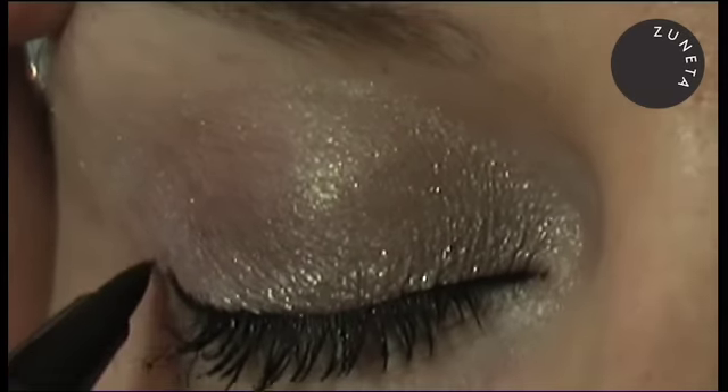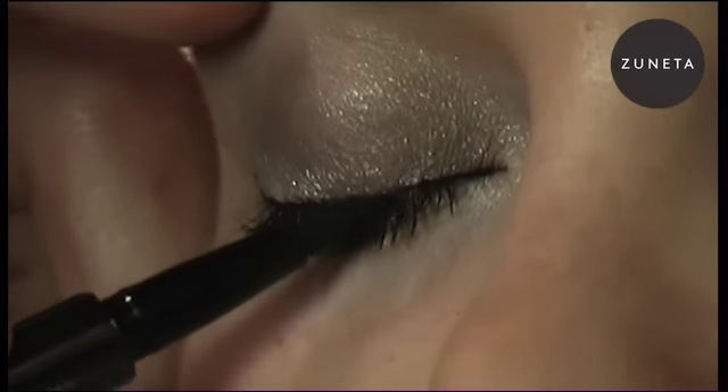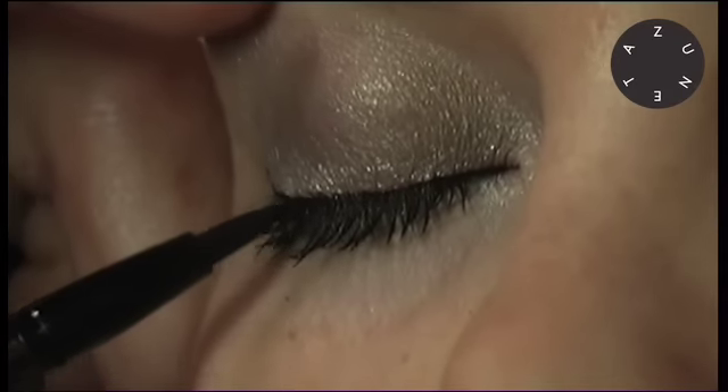Just keep building it up — and I'm not taking off any eye shadow. So it's just a beautiful flow to the calligraphy pen, and this is the ebony. That's a beautiful look.